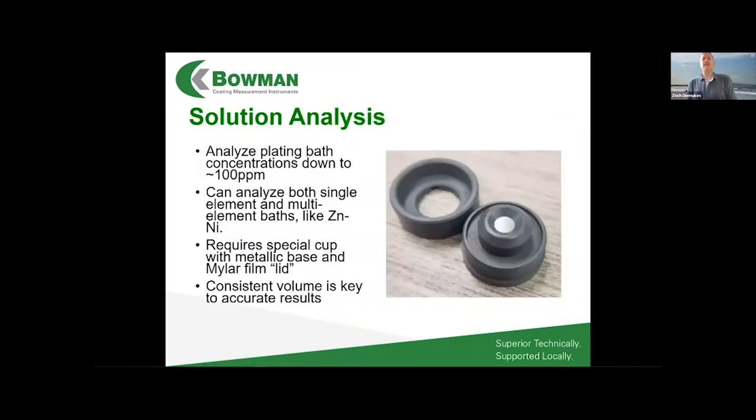Another capability our customers appreciate is solution analysis. If you're running a plating shop, you have large baths of plating solution containing complex chemistries — anodes, stabilizing salts, pH control chemicals — and most importantly your plating analyte, such as gold ions. You need to monitor the concentration of that analyte in solution, and you can do that with XRF as well.